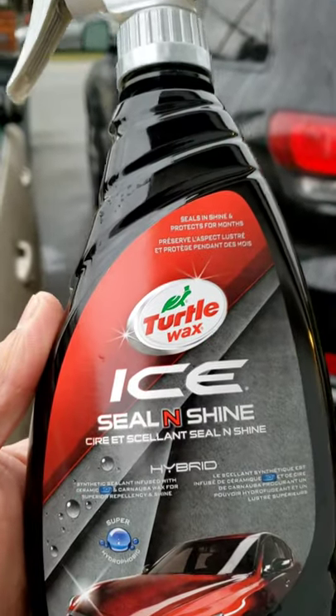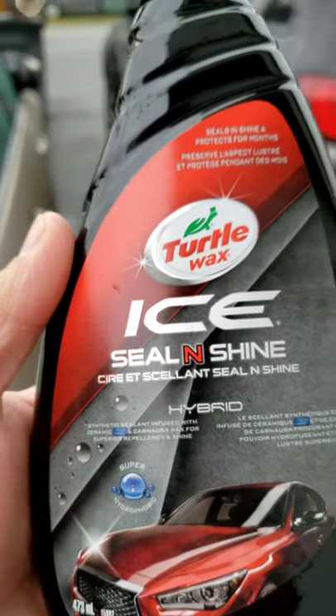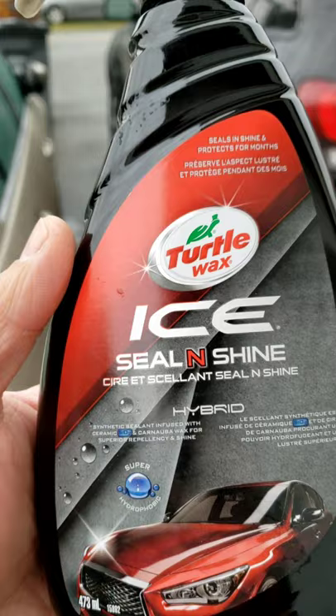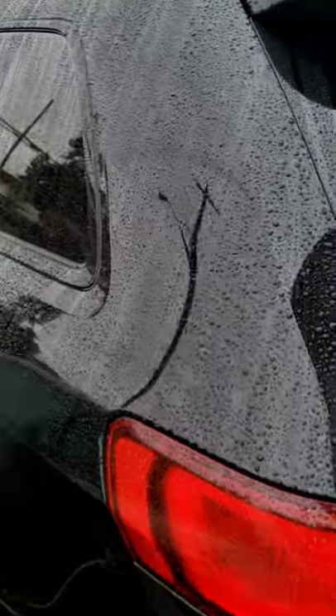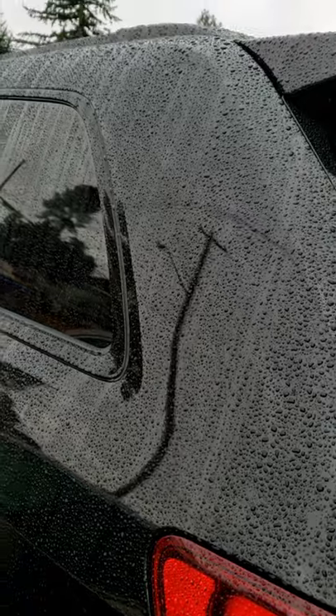It's this stuff here — it is the newer stuff. Some people commented in the original video saying why doesn't it say new, but as you can see it says SiO2, and on the back it says new Ice Seal and Shine. If you haven't seen the original video when I applied it about 70 days ago, check it out.